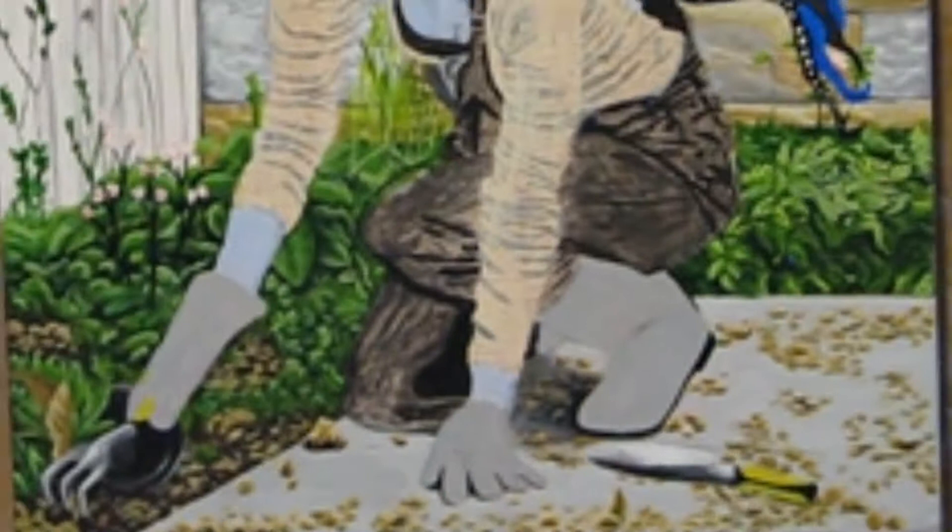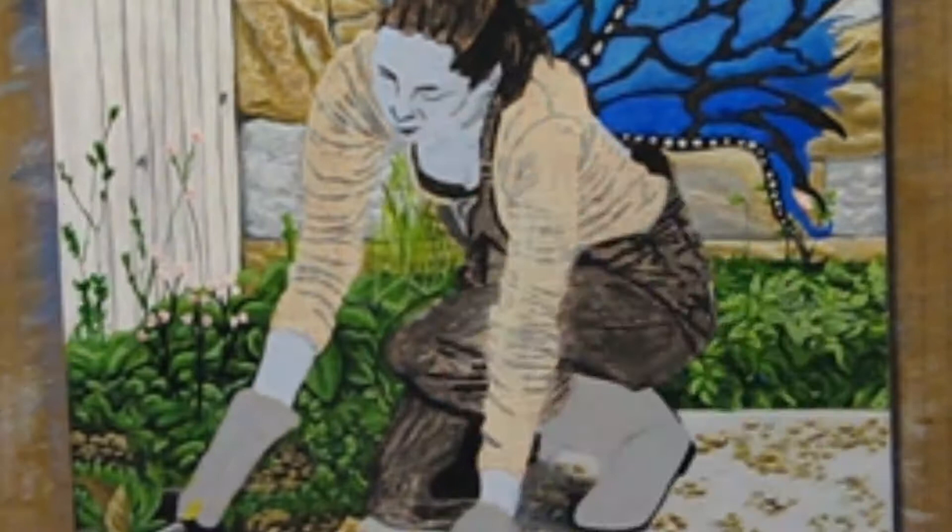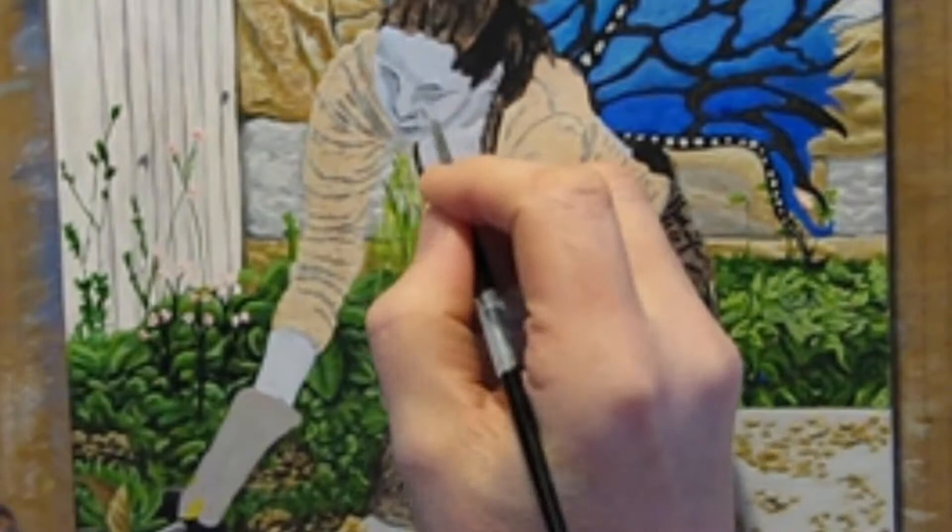Now we start to get to the really interesting part of the painting — the fairy herself. This image is particularly challenging since so many sections are both in back of something and in front of something. With an image like this, you just pick a section and go for it. In this case, I decided her skin was below more sections than it was above, so it was next.